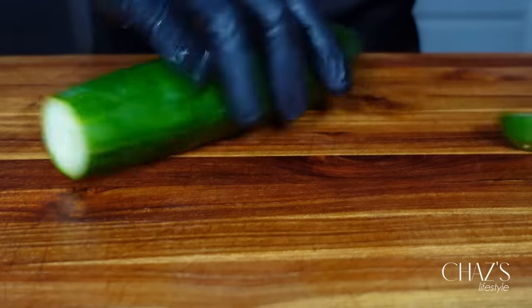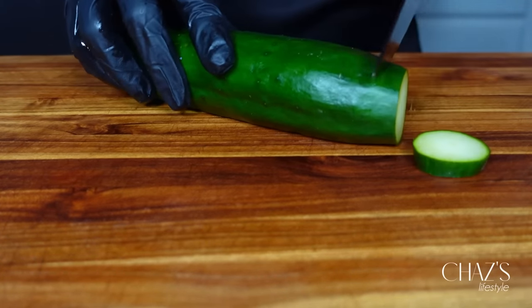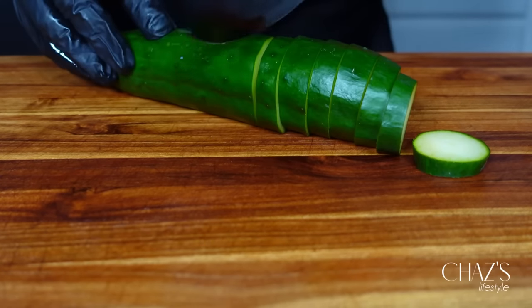The proteins in cucumber can boost your metabolism by making you burn more calories and reducing your hunger by keeping you full, which helps control your calorie intake.